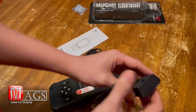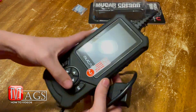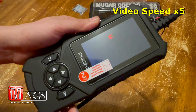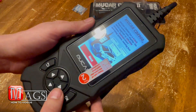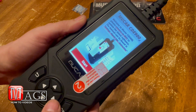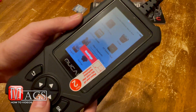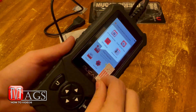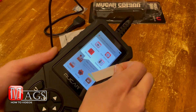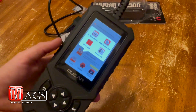Here we have the scan tool itself. When turning it on, it takes about 30 seconds to boot up. If this is your first time turning it on, there will be a few messages that pop up on screen to walk you through setup. For those wondering — yes, I did remove that sticker on the screen. It was literally attached to nothing; it was completely pointless.